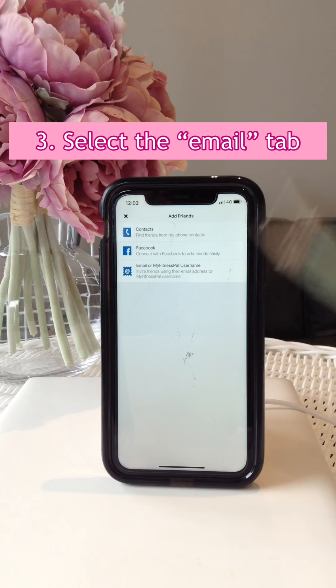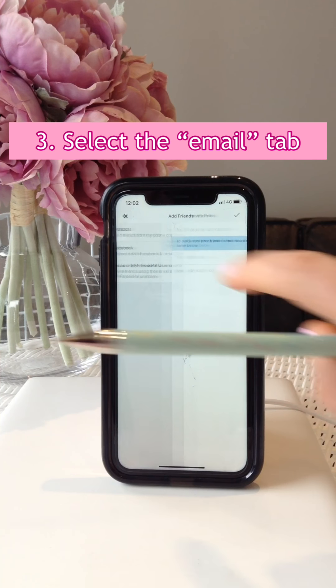Hi guys, thank you so much for joining me. I'm filming this one from my home in the living room. I really wanted to provide you a detailed explanation on how to set up your MyFitnessPal if we have yet to do so together.